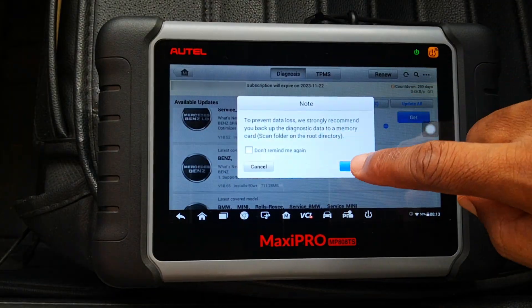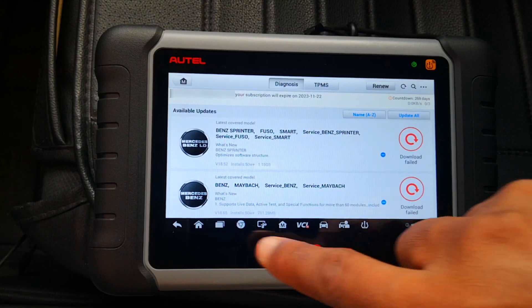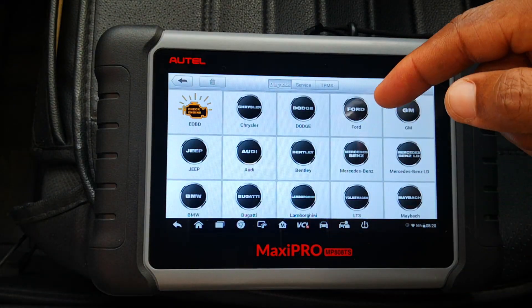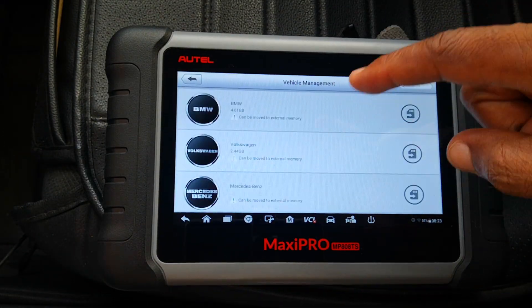If you're struggling with low memory on an Autel scanner and you're no longer able to install updates, today I'm going to show you how to expand your memory so that you can begin to download updates as usual.